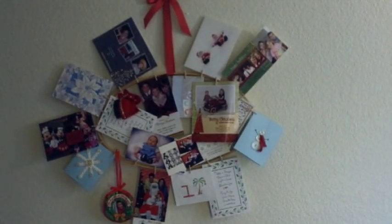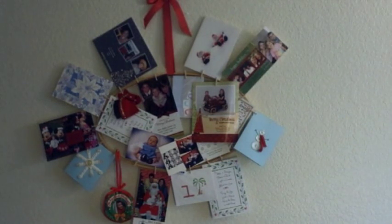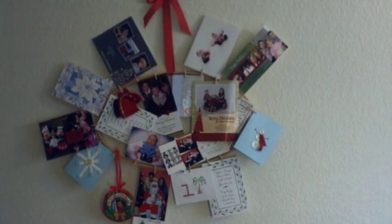Thank you for joining me for day 42 of my 365 days of crafting. I hope you have found this video valuable. If you have any questions or suggestions on anything you'd like to see, or questions about a project, please comment on YouTube or at my blog at zulieblue.blogspot.com. I will see you tomorrow.